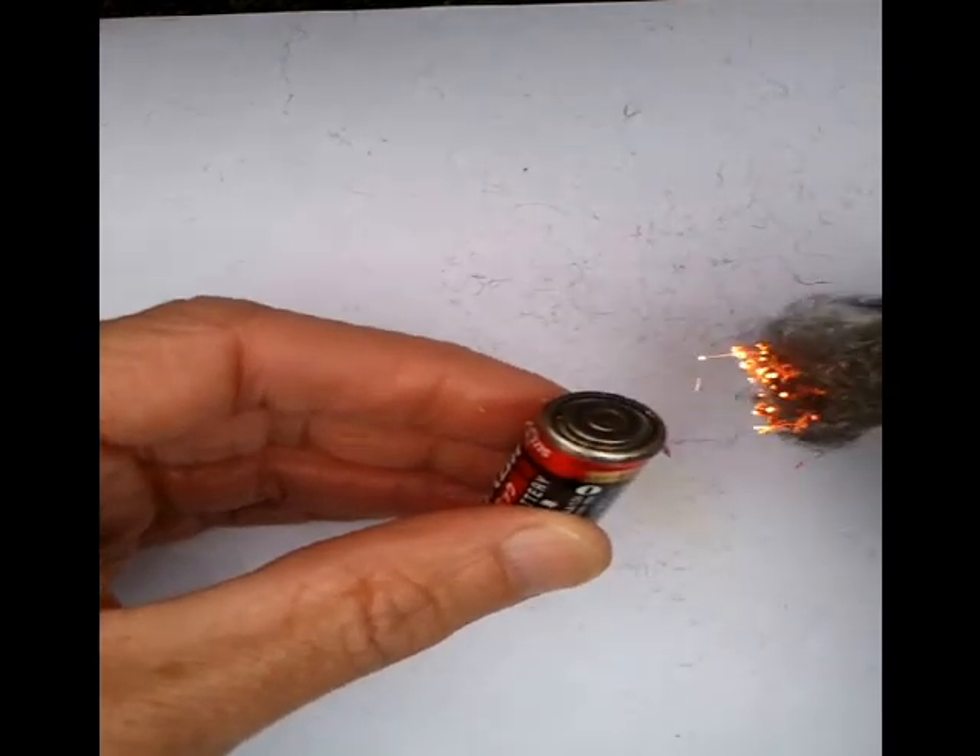There we go — okay, that's it alight. Bit of wind, stop blowing it. And there we have it — survival fire, using an AA battery and Vaseline cotton wool.